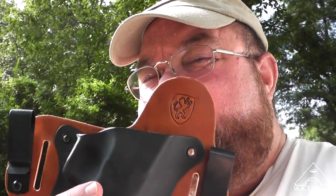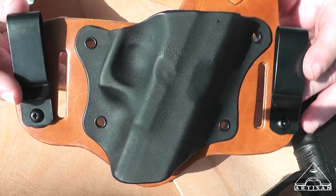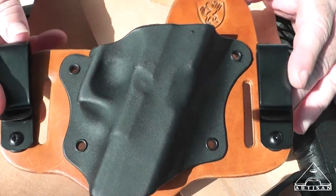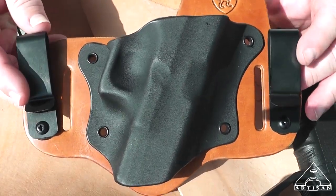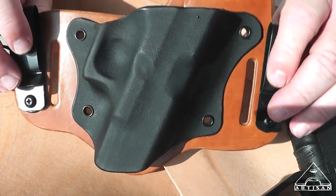Hey guys, Artis and Tony, and look what I have. It's a new holster for my Glock 19. The Haas USMC was doing a review — an unboxing or something — anyway, I saw it on his channel. Thanks Haas for introducing me to these guys.